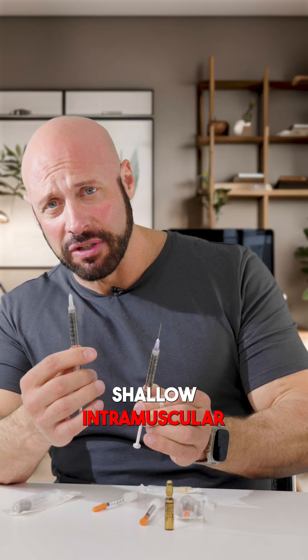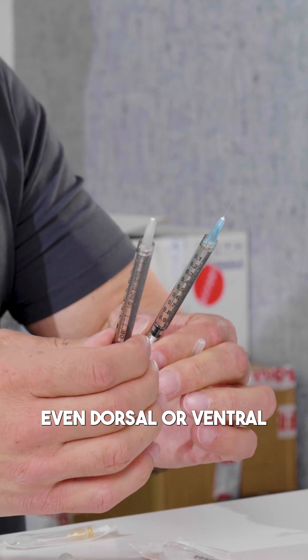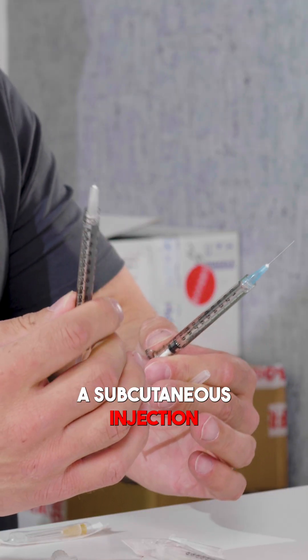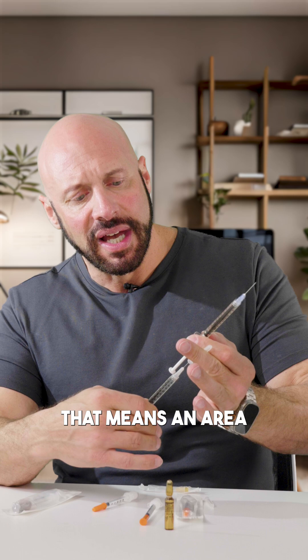With the 27 gauge half-inch needle, you can do shallow intramuscular injections. I use this in my quads, shoulders, and even dorsal or ventral glute, depending on how much body fat you have. That's half an inch, and you might even do a subcutaneous injection with this size.